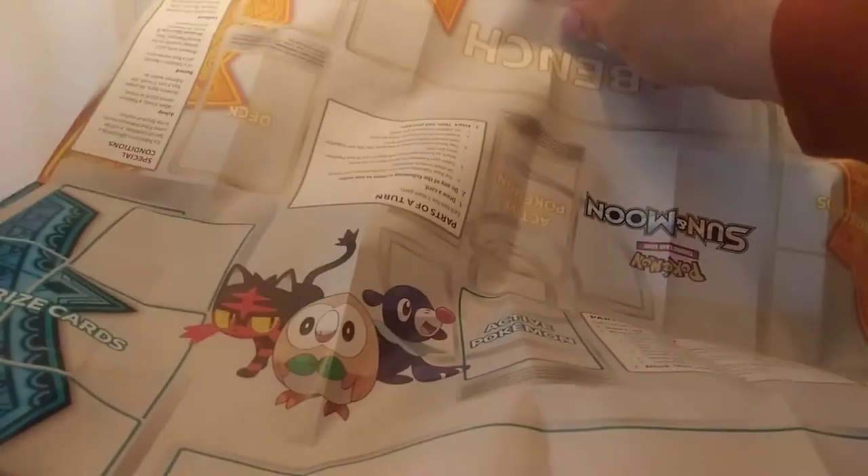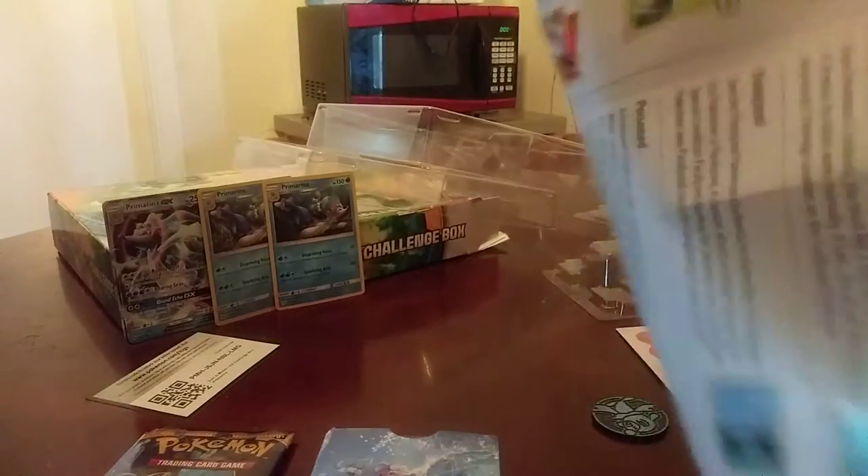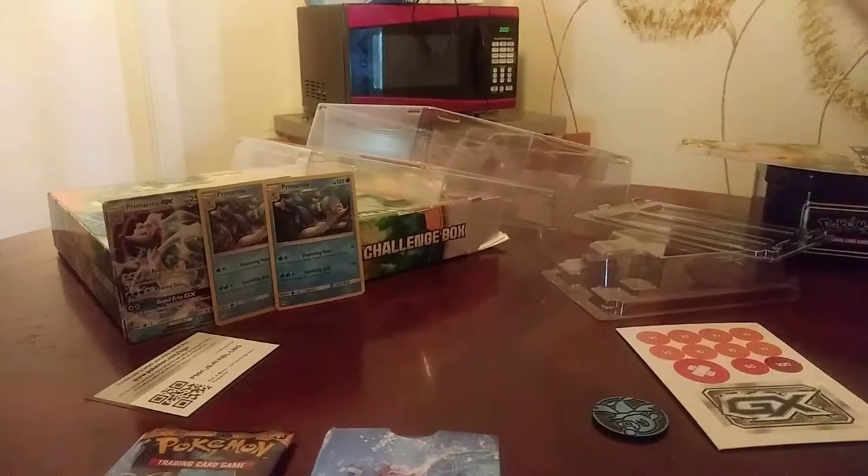It also comes with this, so if you guys want to play, it comes with one already set up in there — that's good. Let's fold this back up. It's a good thing that it came with that.